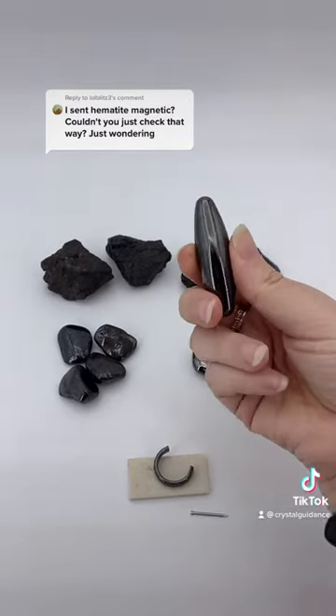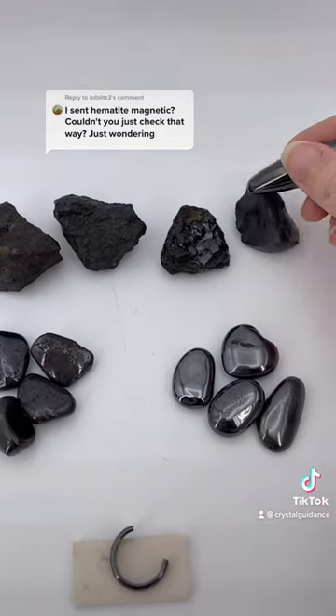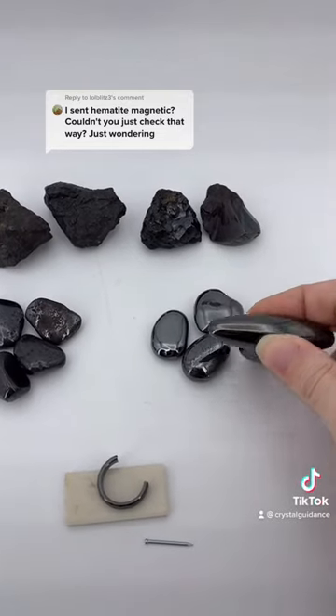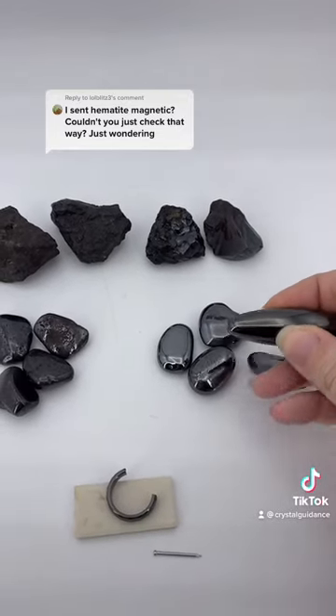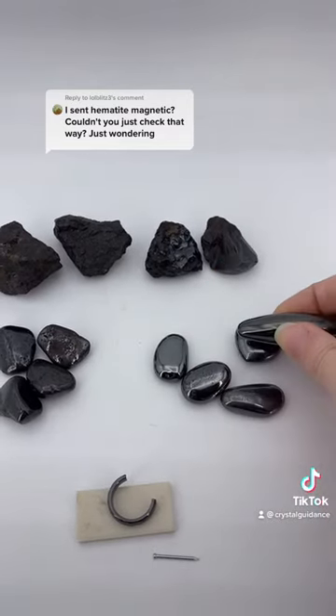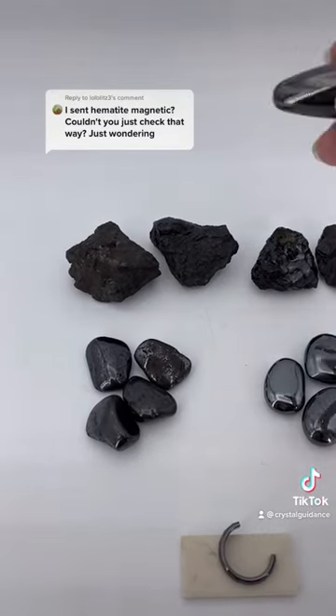I went ahead and got a magnet so we could test this theory. This one is not reacting, that one is not. These are, again, due to the inclusions of iron that is picking up on the hematite, but they themselves are not magnetic.